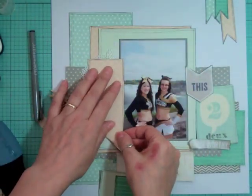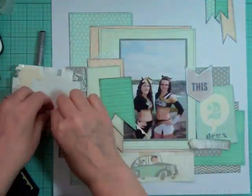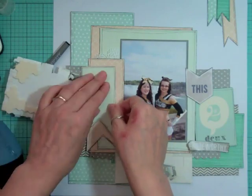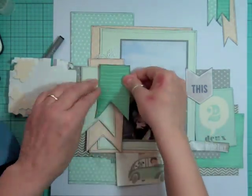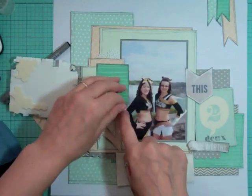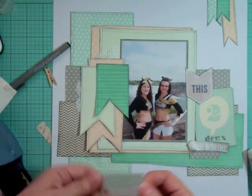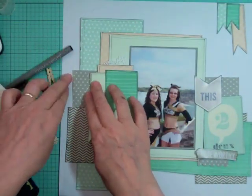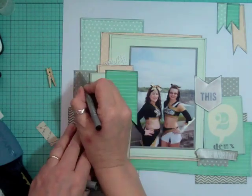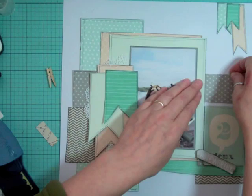Now I'm going to start gluing down the layers. I knew I wanted to add some foam tape just underneath the flags — just at the bottom — so that they look lifted, as if they're flying away.